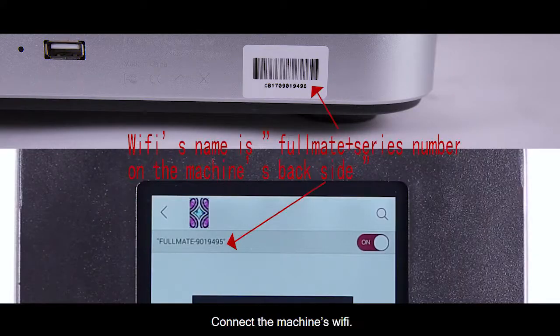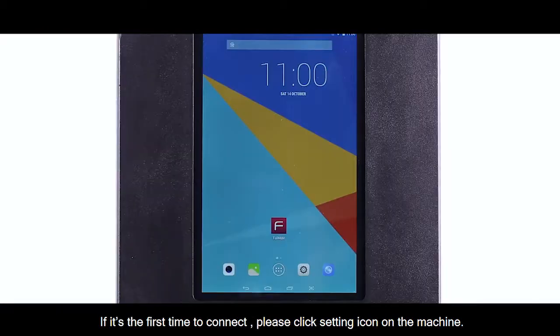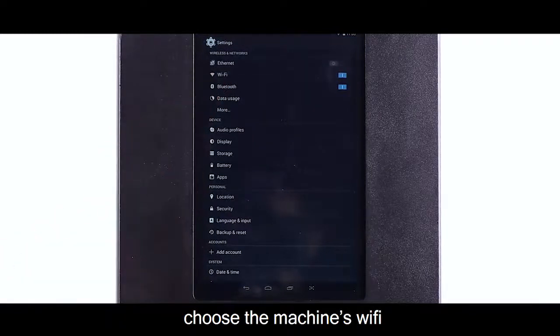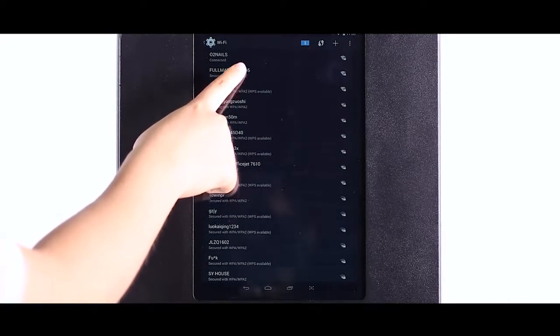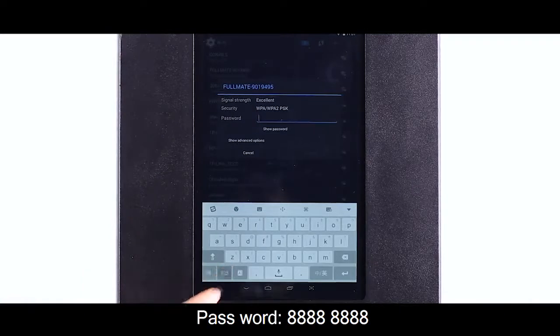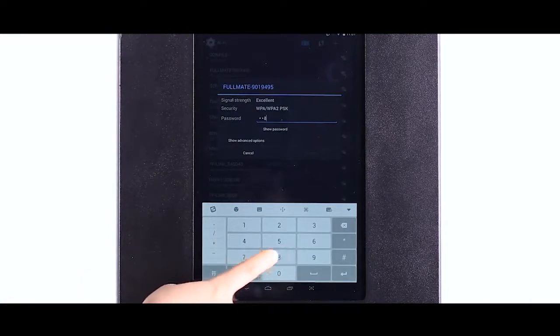Wi-Fi Connecting: Connect the machine's Wi-Fi. If it's your first time to connect, please click the setting icon on the machine. Choose the machine's Wi-Fi named Fullmate plus series number on the machine's backside. The password is 848x88888888.